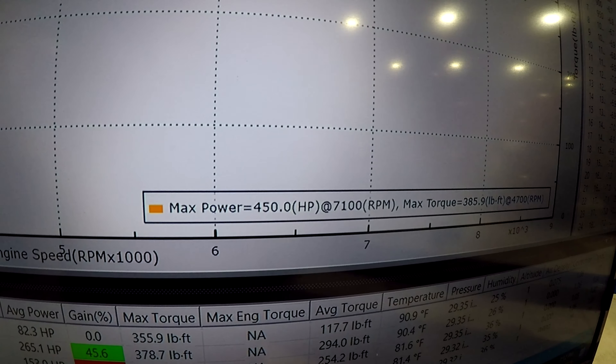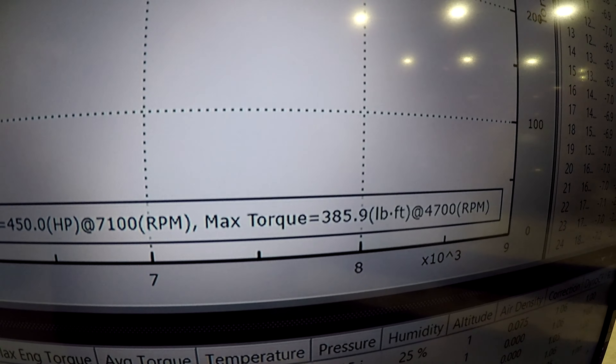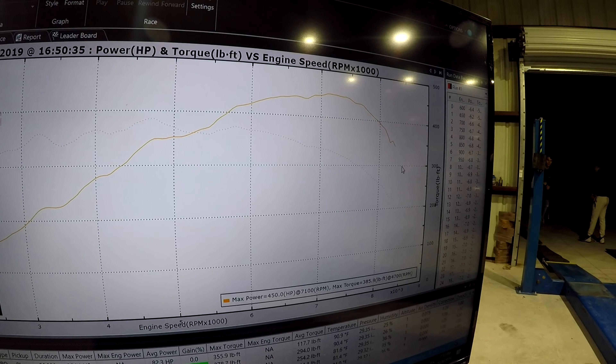Alright, there we go guys — 450 horsepower, 385 foot-pounds of torque. This thing is an absolute ripper.